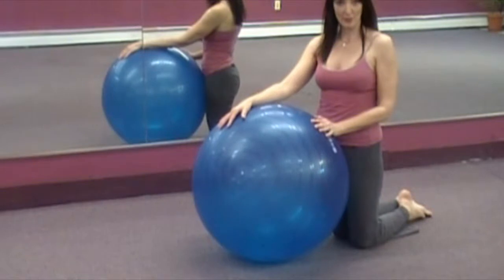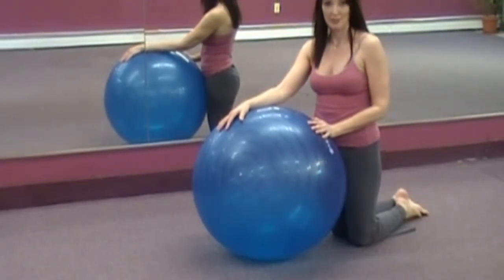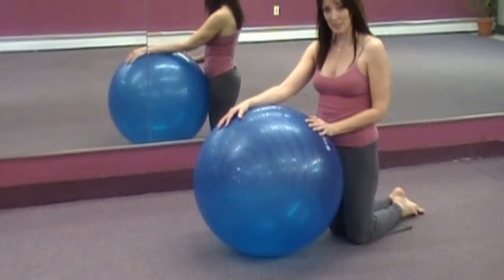Hi, I'm Joan Miller. This is Bootleg Yoga, coming to you from Bootleg Yoga and Personal Training Studio here in beautiful Marlboro, New York. Today's exercise is side plank on the ball.